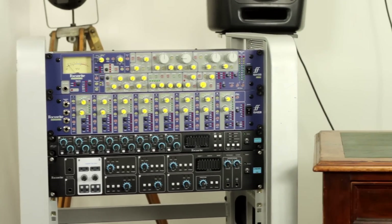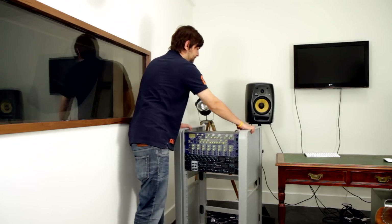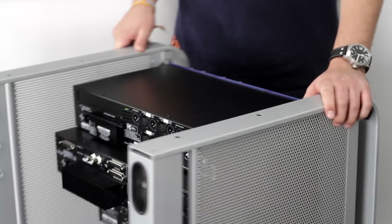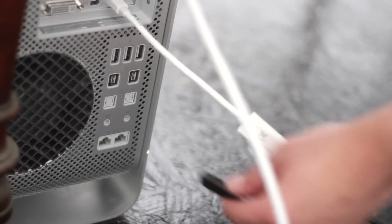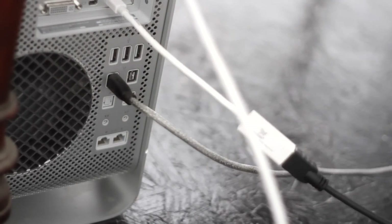We're using the Liquid Sapphire 56 as the interface here. The first thing we need to do is hook up the firewire cable to connect it to the computer. When hooking up firewire cables, it is important to have the interface and the computer off so as to prevent any damage to either.